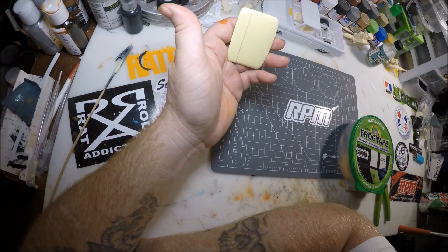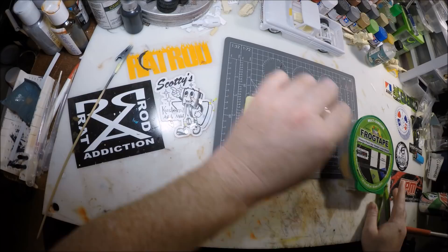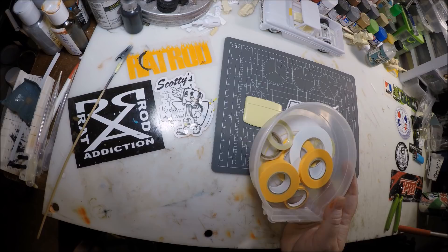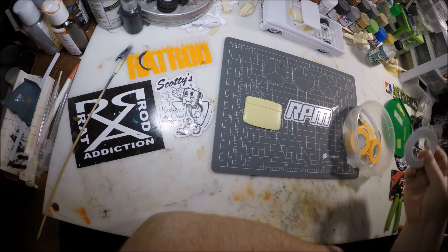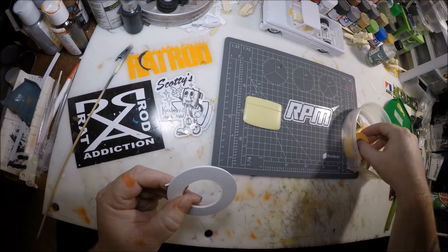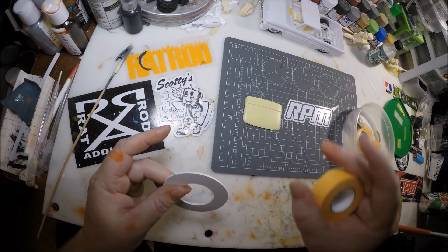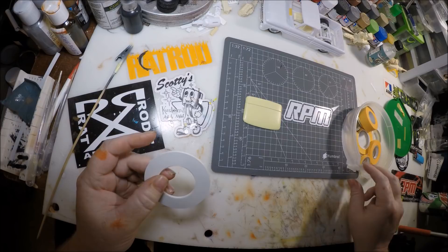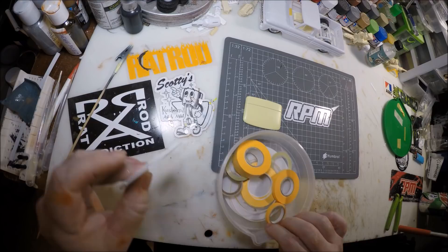Now what we're going to be doing is some taping. This is just an old gorilla tape — actually an old Frog tape container — and I fill it with all my Tamiya tapes and stuff. I try to keep everything in here because it keeps the edges clean. Some of this tape doesn't come in a compact carry dispenser, but it's cheaper to get it this way and I keep it in here to keep dirt off the sides.